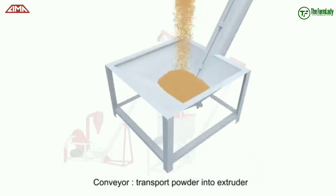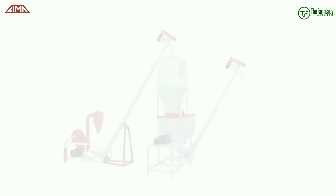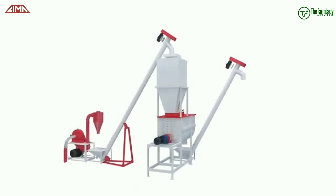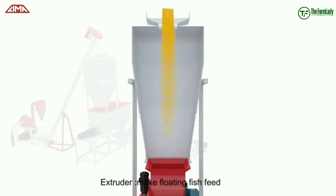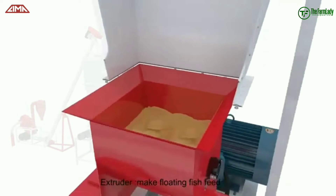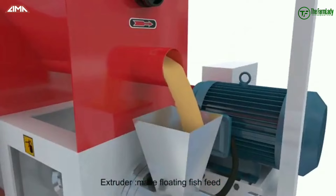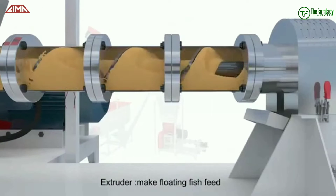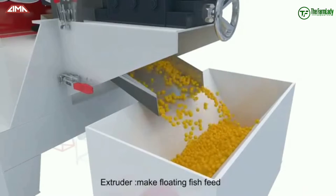This conveyor carries it directly into the extruder. In the extruder, the feed is being passed through several compartments. The feed is compressed such that it enables it to float. The extruder comes with different feed hole sizes — whether you want a 2 mm feed size, 4 mm feed size, and so on — and the feed is compressed and passed out through these feed holes, as you can see here.